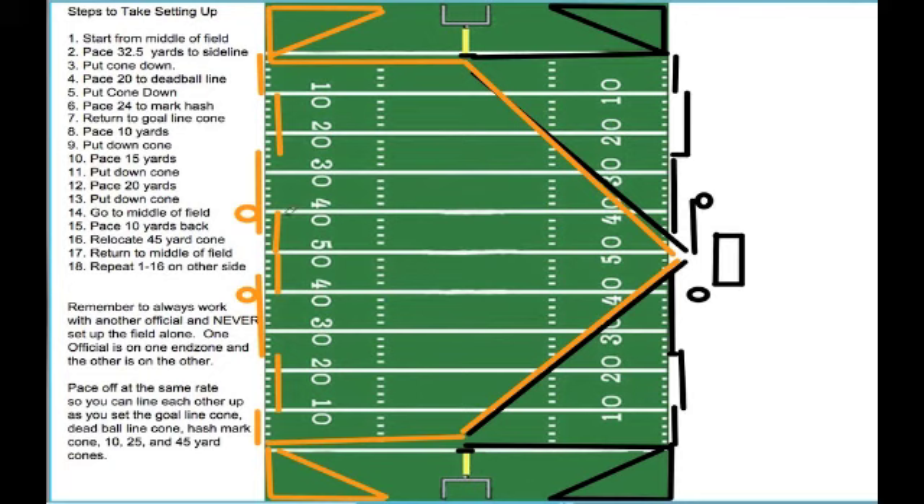When they are done setting the 45 cone, they will walk back to the middle of the field. As you can see by the lines in the diagram, these officials have been able to survey the entire field very well and identify any hazards. They will then report these hazards to the head referee.